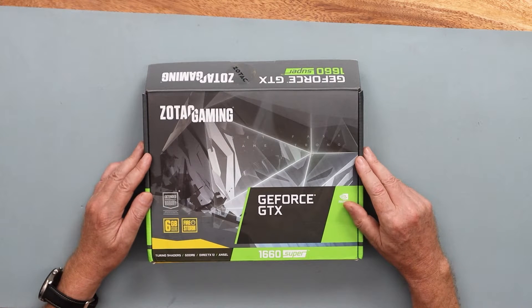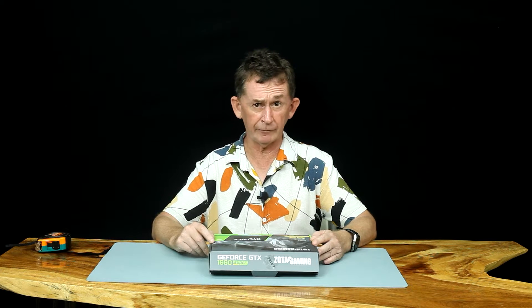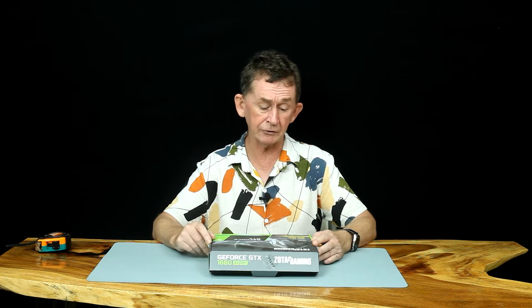The prices of graphics cards went through the roof last year and before, because of the scarcity of chips, but now they have stabilised and this is a very affordable one. I bought it on Amazon. I'll put a link down below, and if you like this video or any of our other videos, please subscribe.